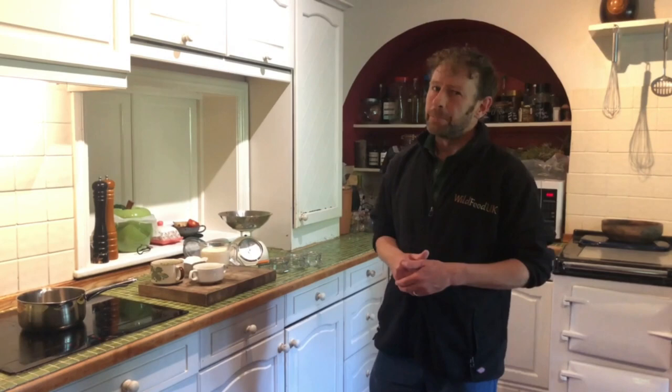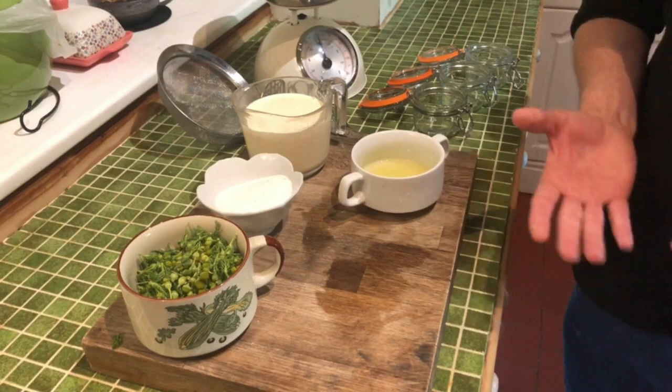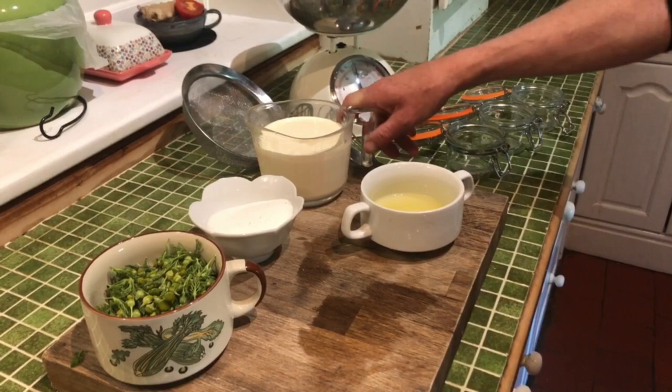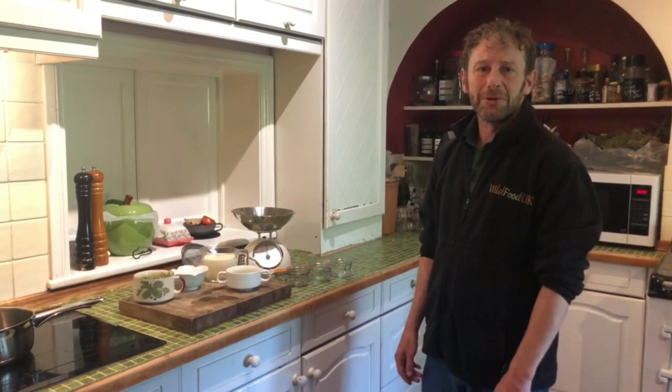Here we are in the kitchen and as promised I'm going to show you how to make a really simple, really tasty tropical-flavoured pudding out of your pineapple weed. As I said, this is not a vegan pudding and it's not particularly healthy. The ingredients: about 100 grams of pineapple weed heads, about 100 grams of sugar — you can use more or less, and you should really use caster sugar but I'm using granulated — about 500 ml of double cream, and about five tablespoons of lemon juice. The only equipment you need is scales, a potato masher, a whisk, a sieve, and a few pots.